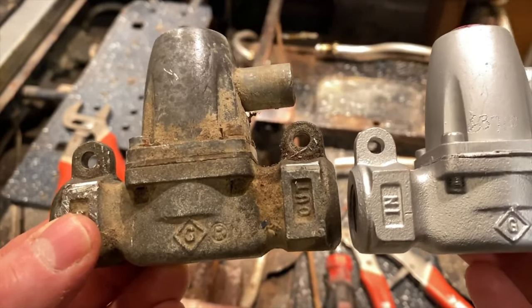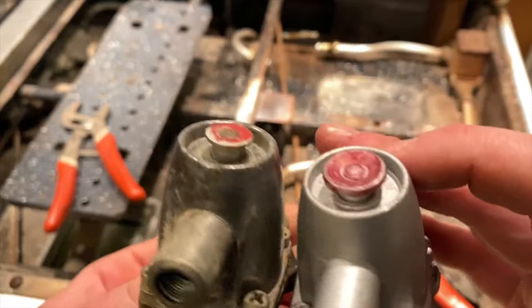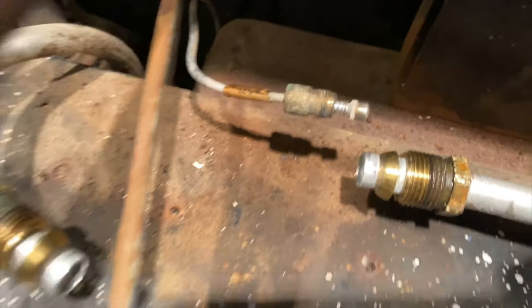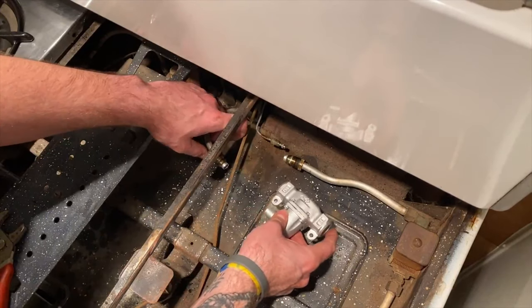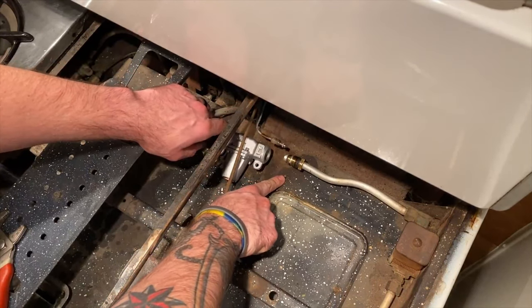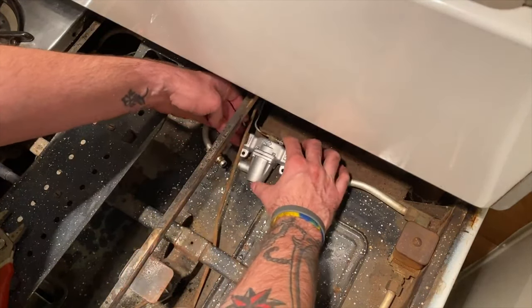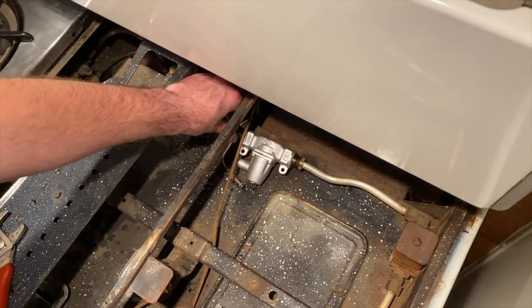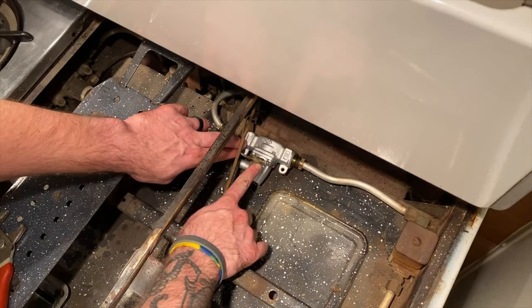The old one is out and the inside of those threads still looks very nice. In comparison, here's the new one — 'in' and 'out' are marked, everything is in the same place. As far as we know, it's the same exact part. Here's a close-up of where we need to reattach: there, there, and there — everything stayed in place. I want to start test-fitting how this is going to go in, sitting over these two holes here.